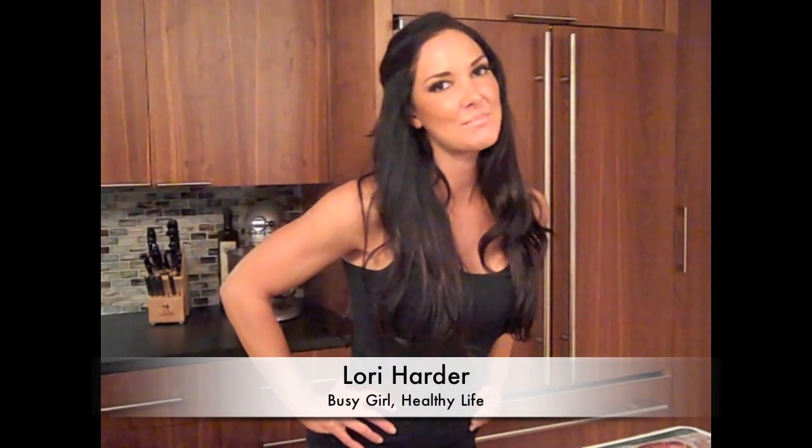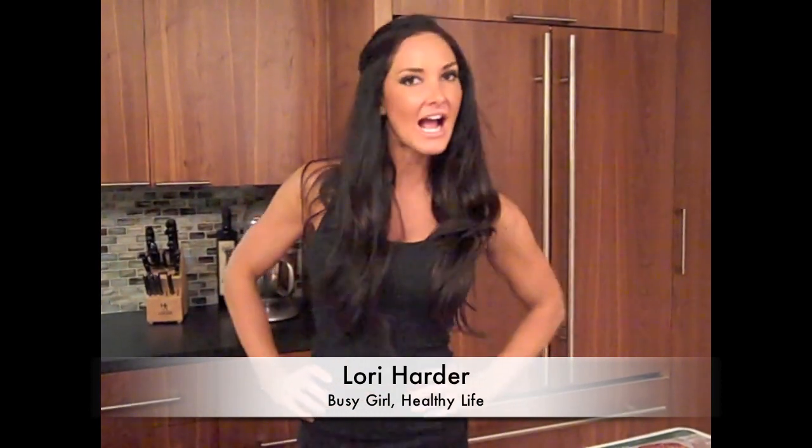Hi everybody, welcome to another episode of Busy Girl Healthy Life, where I'm going to be making a healthy ground turkey sausage. Not everybody thought this was possible because when we hear those words we instantly relate it to guilt — but not this one, because what we're going to do is use a really lean ground turkey.